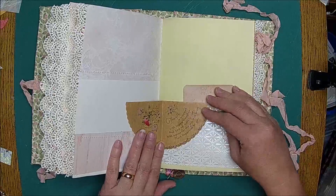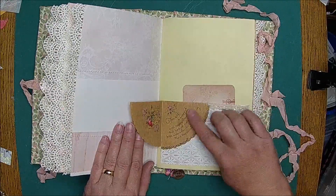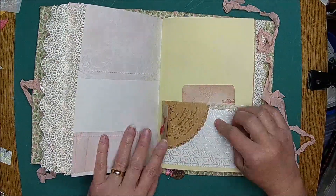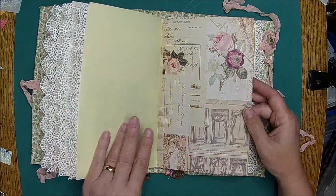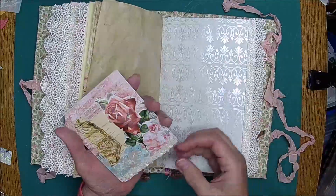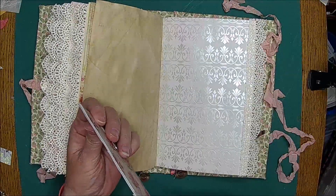And then I put this really fun old greeting card in here. So this gift is wrapped with happy thoughts and tied up tightly too, with wishes for the joys that bring more happiness to you. I thought that was just appropriate for this little book. I love it. Another fabric flip, here's another paper clip and journaling spot. Secret journaling spot.